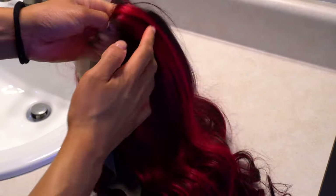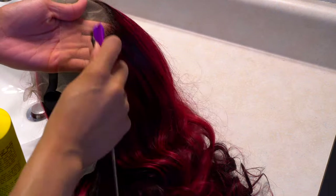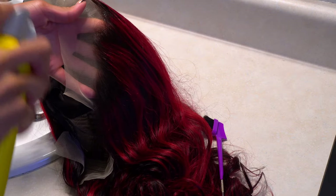As you guys can see, it is transparent lace. The wig is 22 inches, 180% density, body wave texture, and the name of it is dark burgundy with rose red highlights. I'm gonna have it linked down below in the description box. That's the specs on the wig.